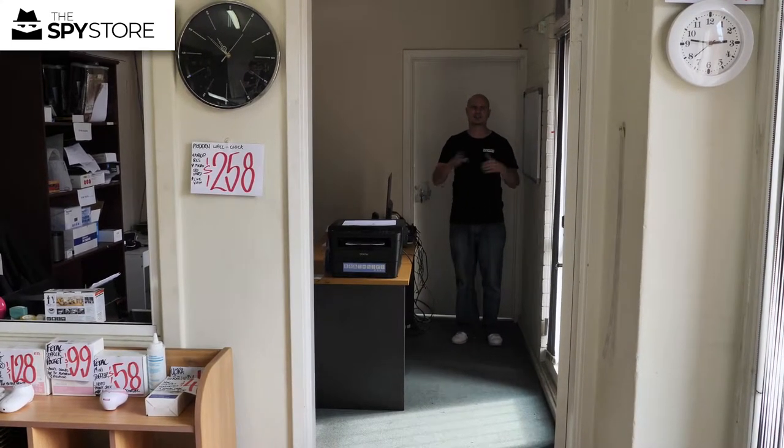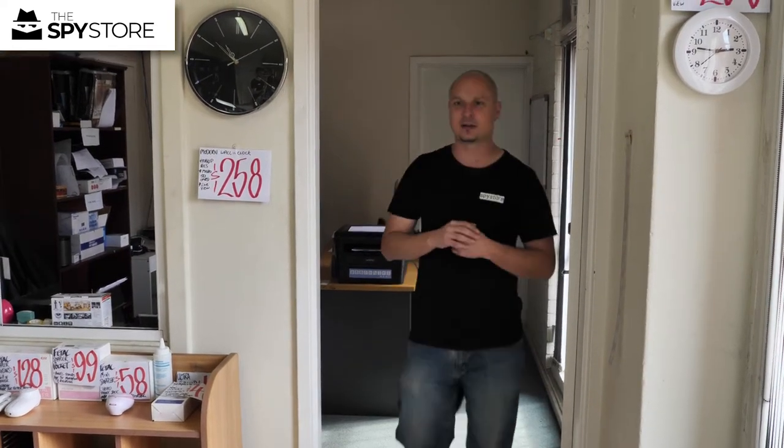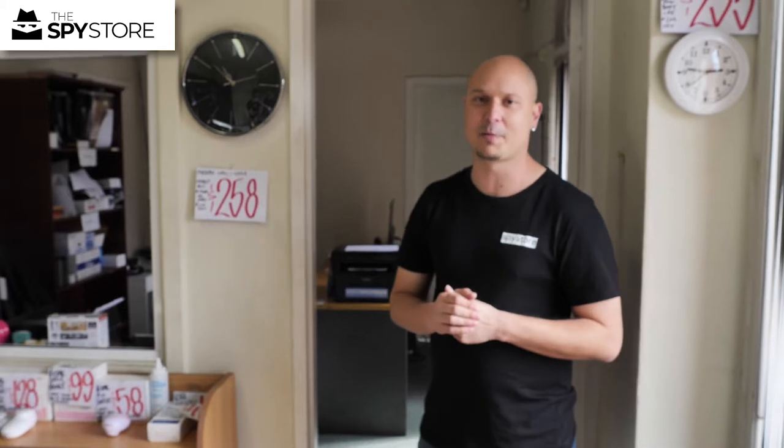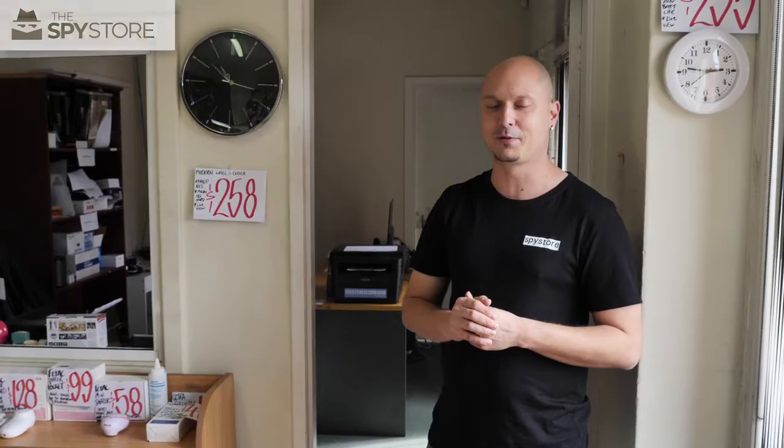For most users this is probably the maximum effective range, and if I walk back within the 3 metre range you'll see it performs quite a bit better. Hopefully this gives you a good demonstration of what the power bank is capable of doing.